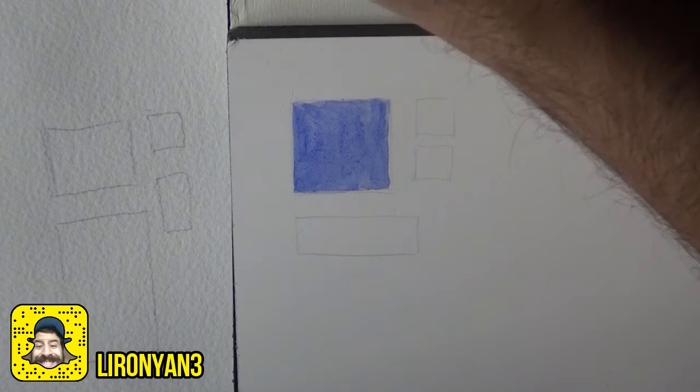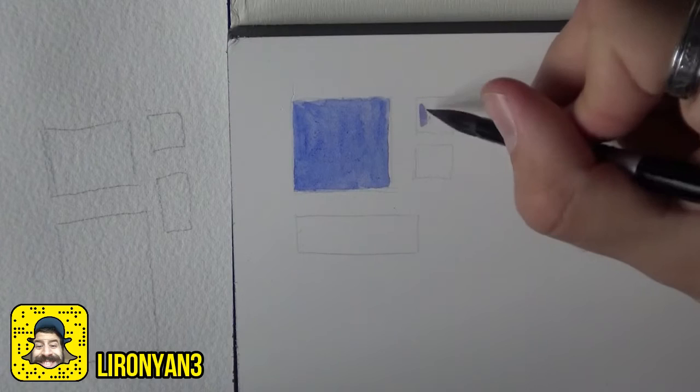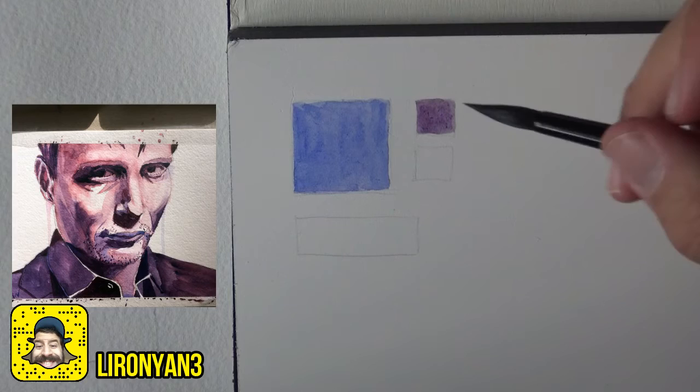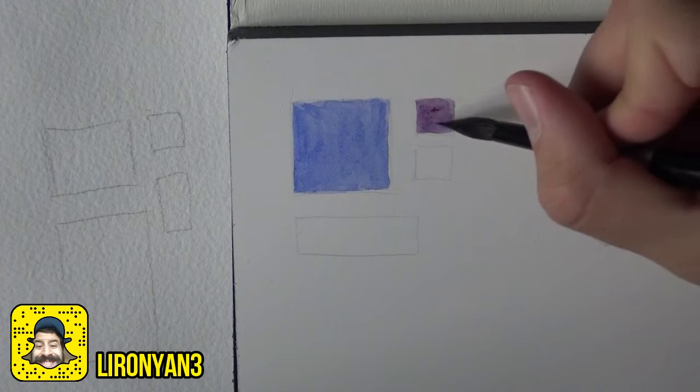Let's try another color in one of the smaller squares and see what we get. I'm going to add a little bit of madder lake deep to the mixture — I really love this color combination. I actually just finished a painting using this combination. Wow, this is nice; it has a really nice feeling. Let's try adding some more red into the mix and see how that works.